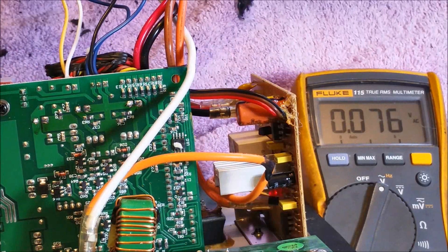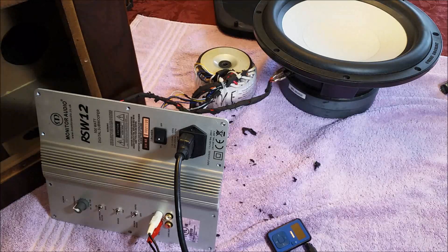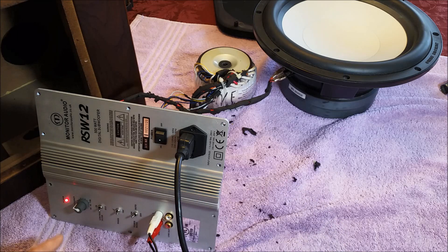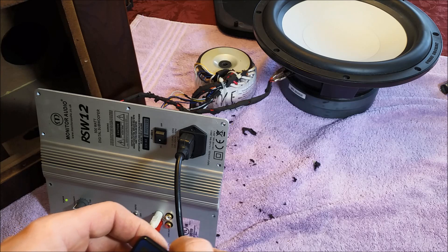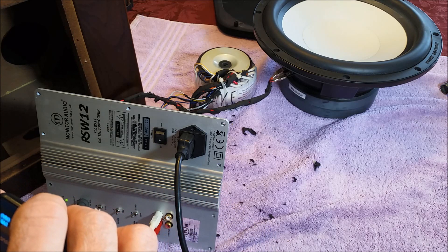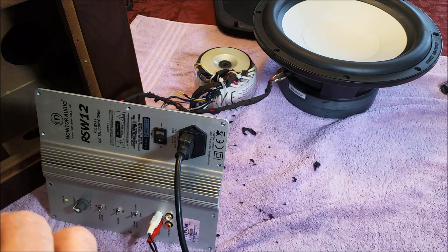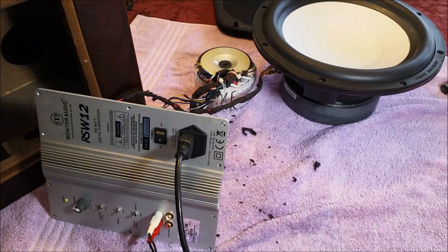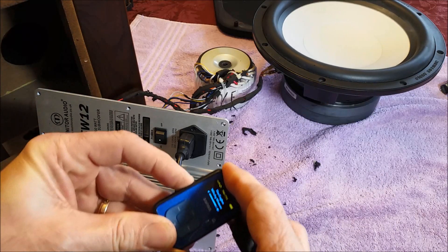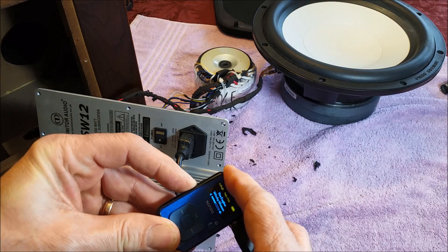Let me go ahead and turn some audio back on to make sure the speaker works. I have the volume control reconnected. Let's go ahead and turn the power on, wait for the light to turn green, turn on the MP3 player, and give it some audio. It's working just fine. We'll go ahead and get it all put back together and give it a final test.